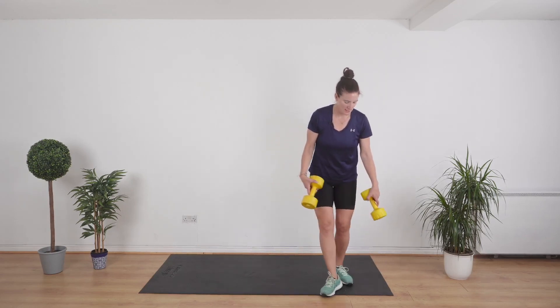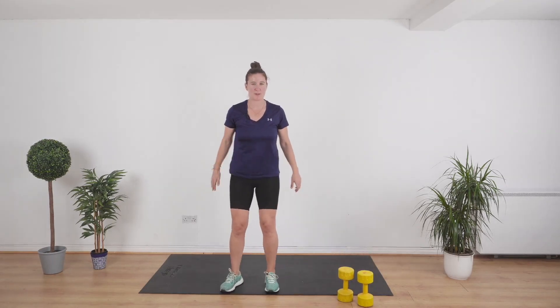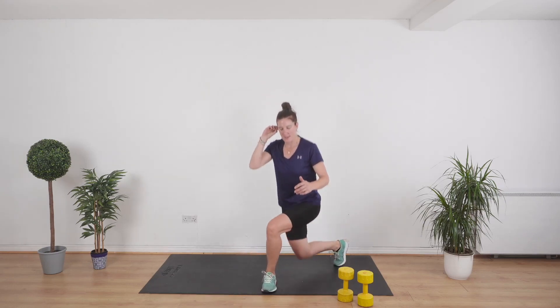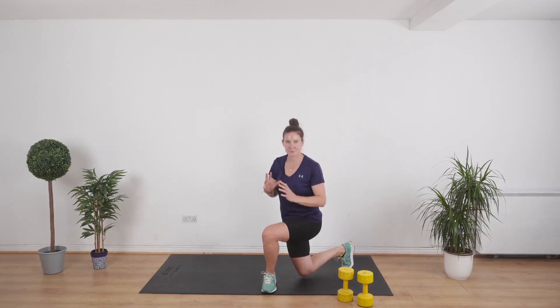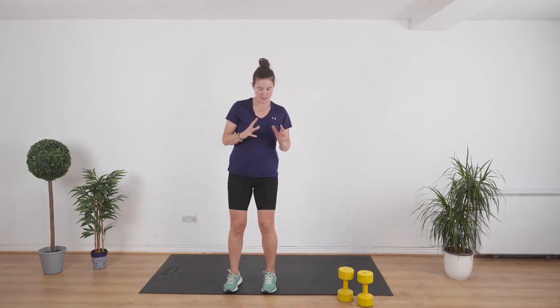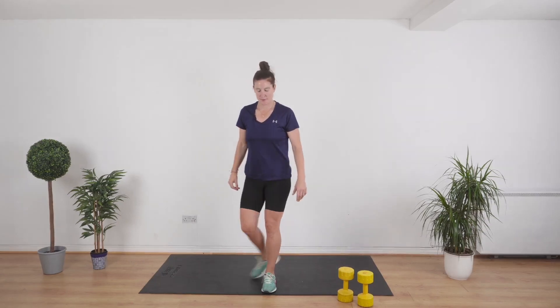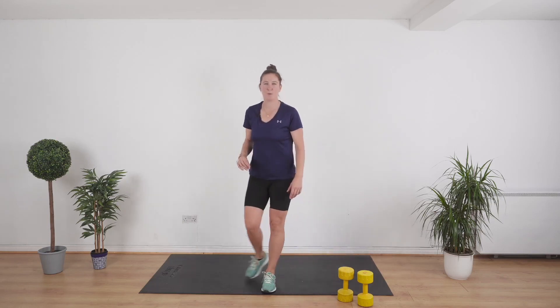Beginners, you're going to keep the weights on the floor. Advanced, you can put the weight at your chest. We're doing a curtsy lunge — I'm going to do a beginner's version with no weights. So we're doing a little curtsy and standing up. If you feel able for it, just hold a weight at your chest. Ten seconds to go. Three, two, and one.